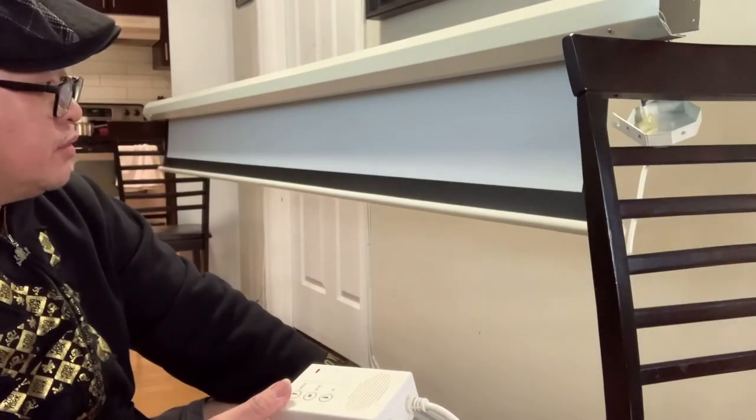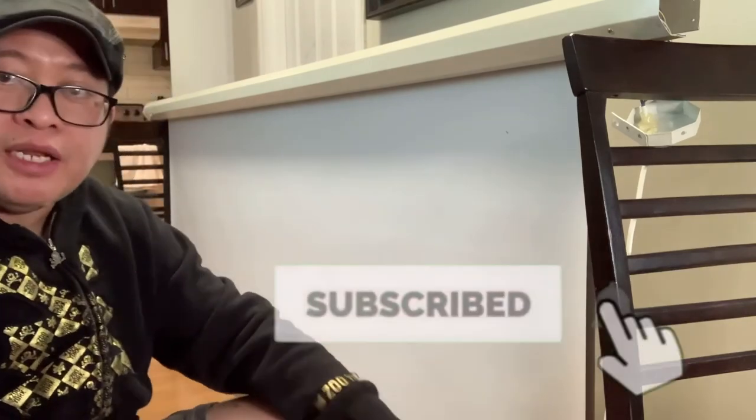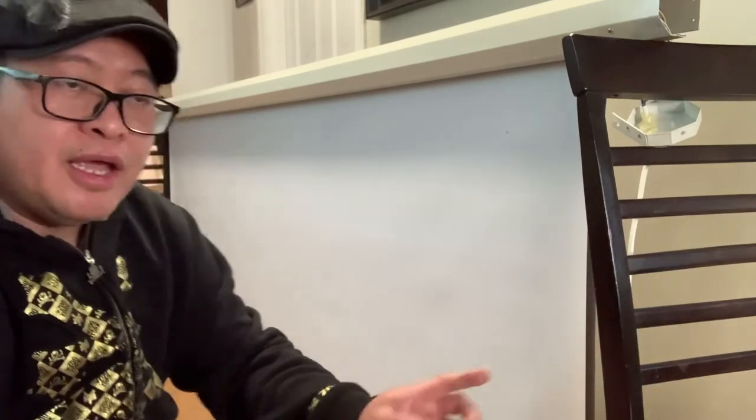Yan. Okay, good na ito. Ibabalik na, itatakpan natin sya, pagkatapos ikakabit na natin sya doon sa pinagkunan ko nito — doon sa church namin guys. Thank you for watching and don't forget to subscribe to my YouTube channel, click the bell notification, and please share this video. Bye for now.